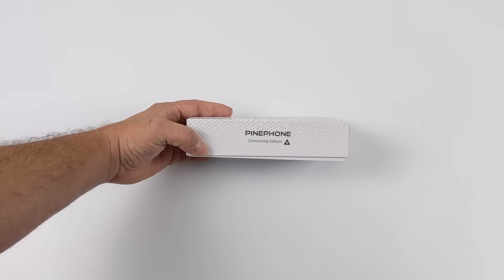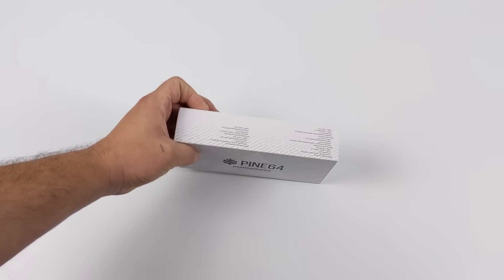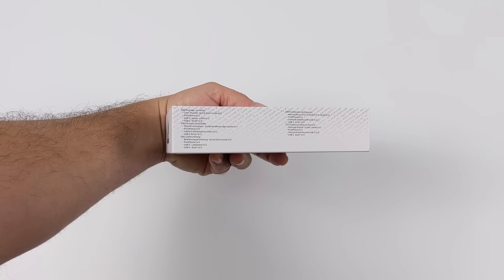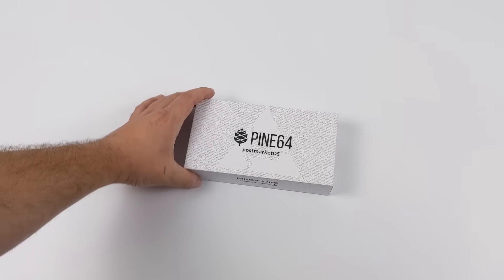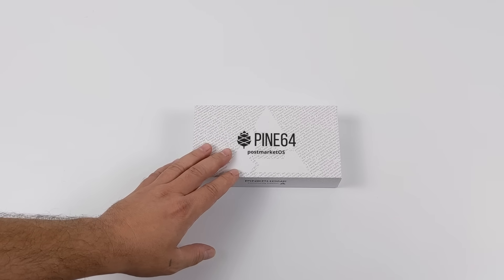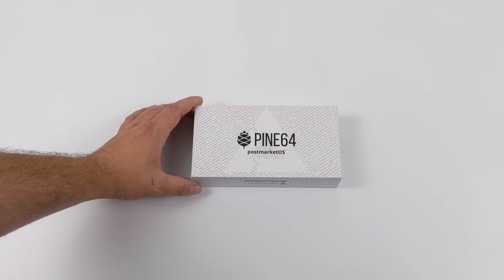Hey, what's going on everybody? It's ETA Prime back here again. Today we're going to be taking a look at the PinePhone from Pine64. This is an open source smartphone supported by all major Linux phone projects — basically an open source Linux powered smartphone, and I've been super excited about getting my hands on one of these.